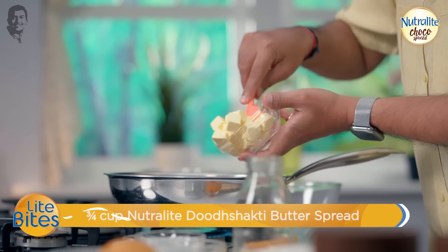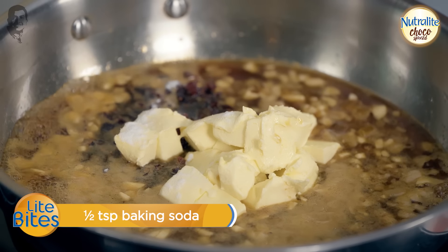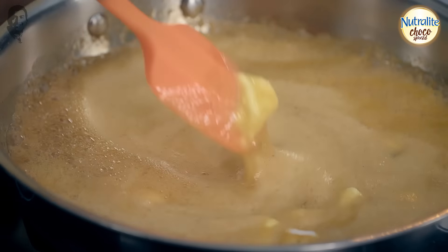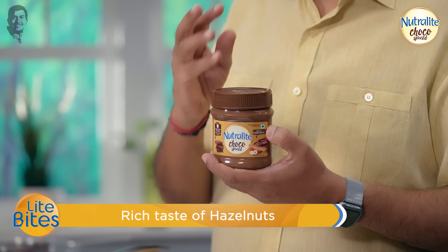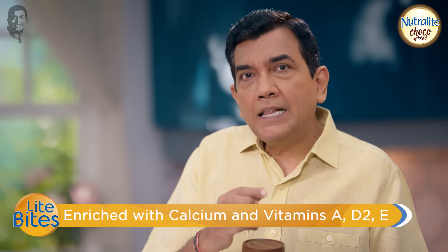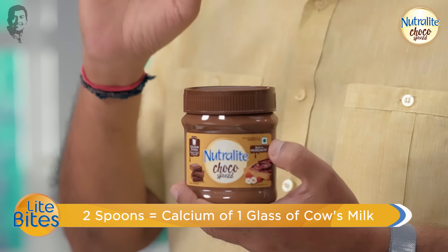Nutralite butter spread, baking soda. The baking soda will soften the dried fruits. The most important thing is I will make a healthier cake. I will add Nutralite Choco Spread — it tastes like chocolate and is calcium enriched. Two servings give the same calcium as one glass of milk. Same as the Christmas cake — the whole ceremony with dried fruits and nuts.